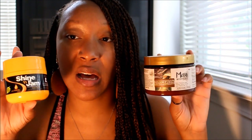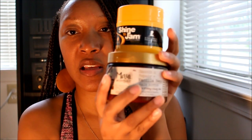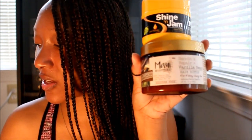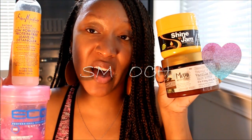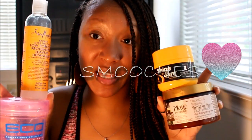In fact, I used this combination for the braids I'm currently wearing now, and so far your girl is pleased! These are my combinations of products that I like to use underneath my braids. I think you guys will find this extremely helpful — check it out, and I'll see you in the next video!